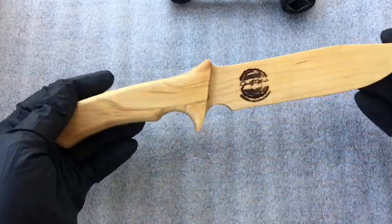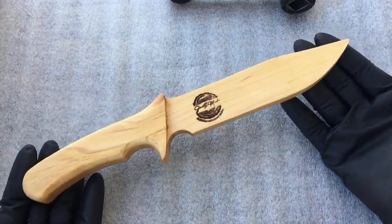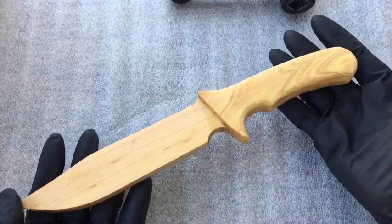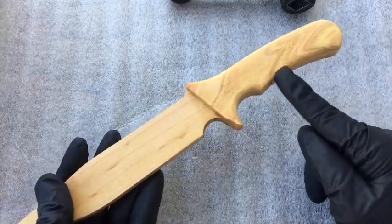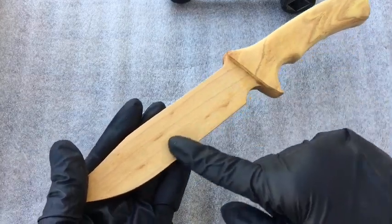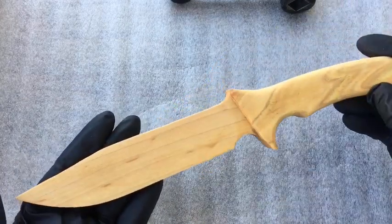Next is the maple center with a hickory handle. This will look very much like the hickory unit. Very nice grain here on the handle — I like how it contrasts with the grain running through the blade.